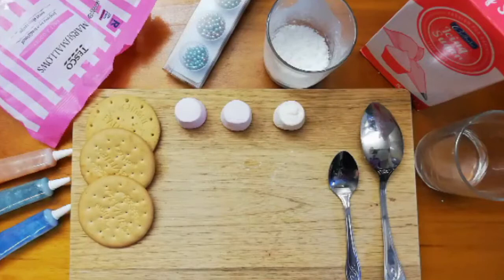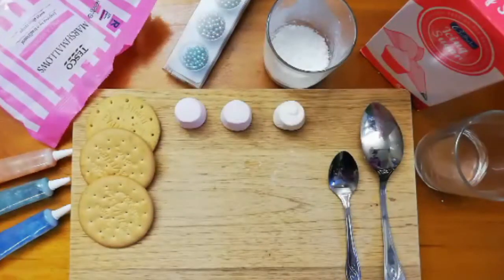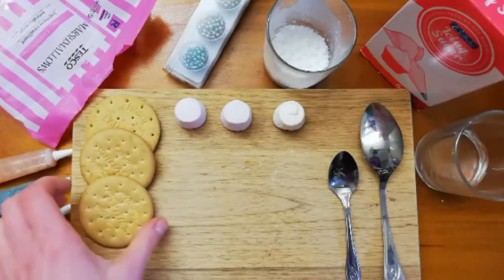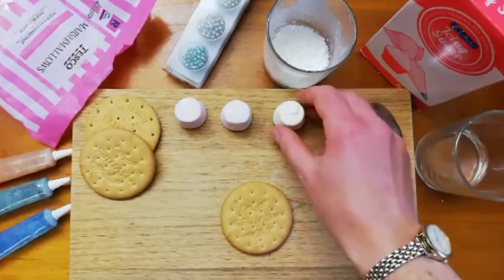Hello everyone, thank you for joining us today. I'm going to show you how to make melting snowman ice biscuits, ready for Christmas. So everything we need is here — we have biscuits, I've got good old digestive biscuits, marshmallows.